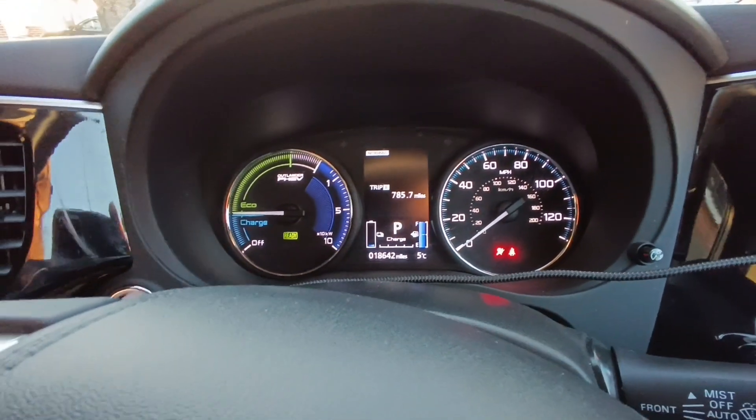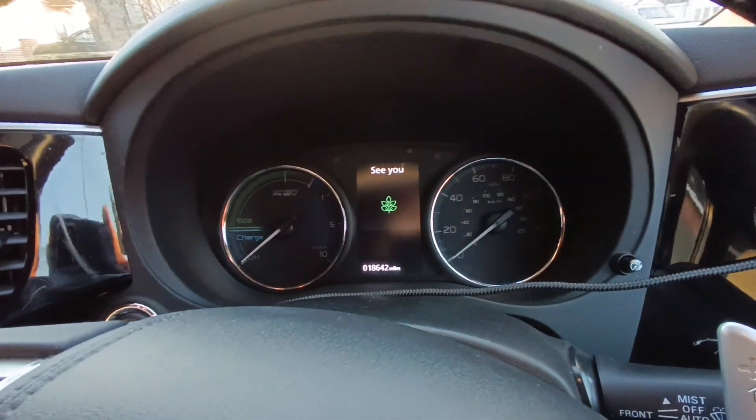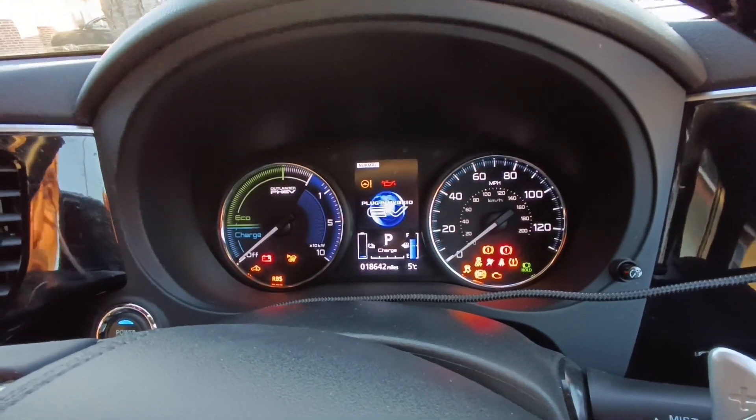Really simple, really, really straightforward to use. If someone wants to grab the keys or clone the keys and jump in and try to start it, as soon as I put my foot on the brake, you see the vehicle just won't start.